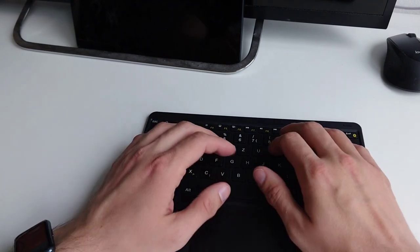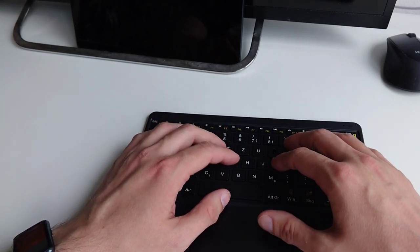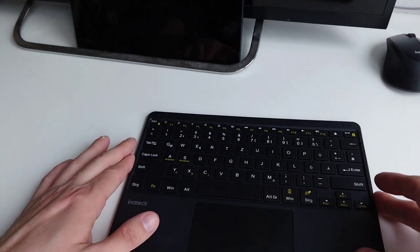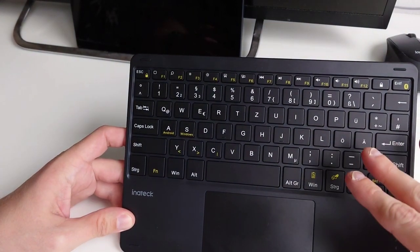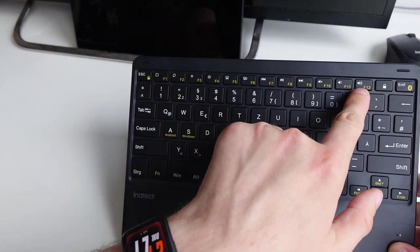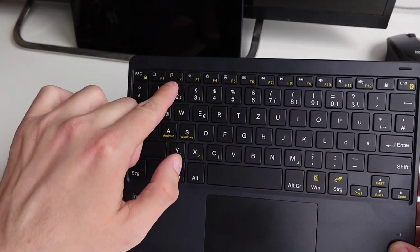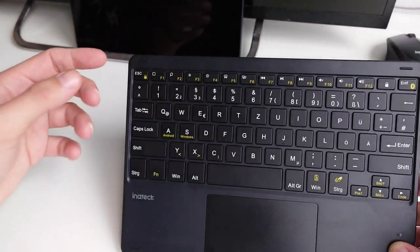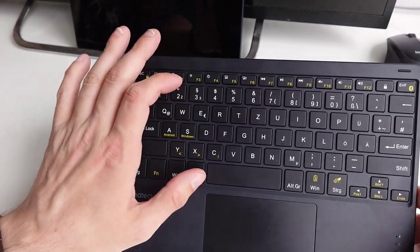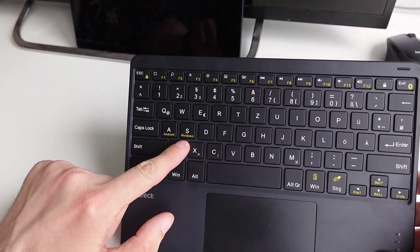Even if you have your hand resting on the keyboard and touching the touchpad while typing, there is a built-in 0.5-second delay before the touchpad reacts, so you don't get accidental touches. You can also lock the F-keys by pressing Fn and Escape, which is handy for applications like pressing Alt+F2 to call KRunner on Linux. The Android and Windows key relates to which device you're connecting to.